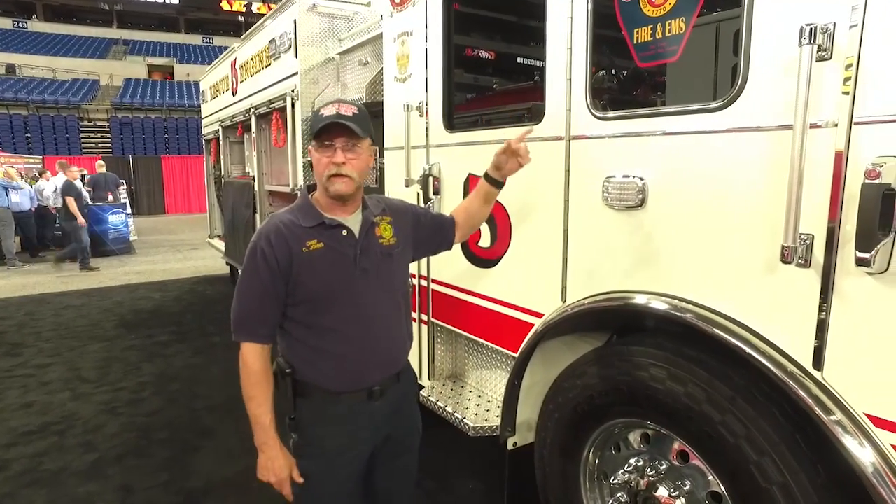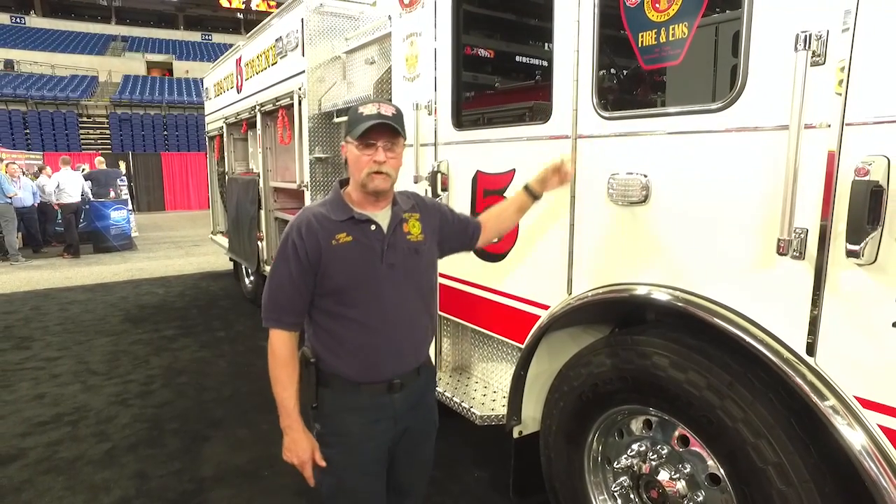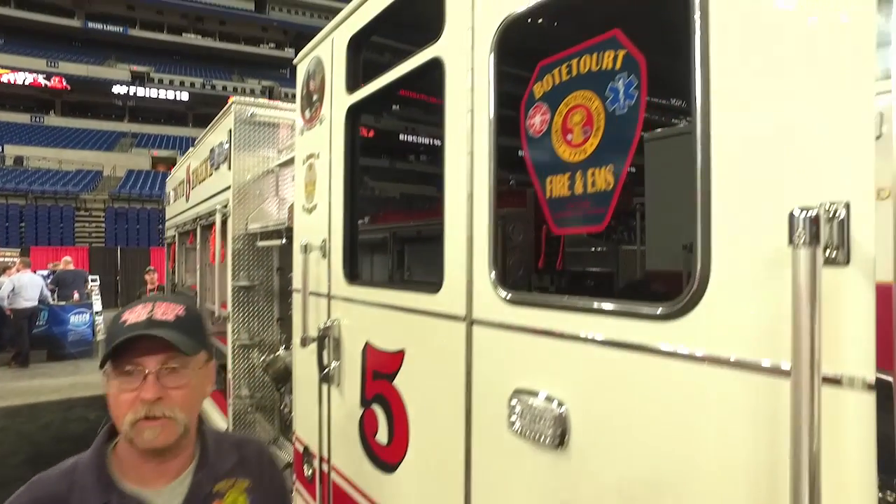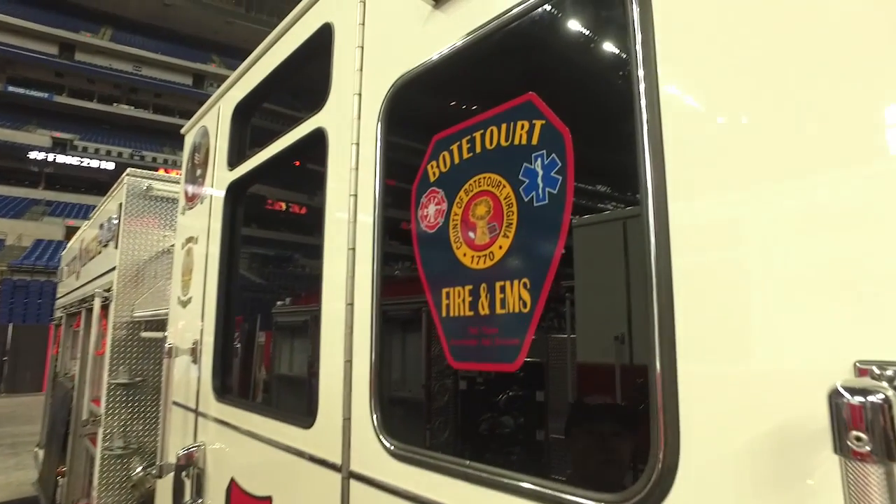We really would like to thank Botet County for supporting and funding this truck for us, to take us into the future of fire and EMS services.